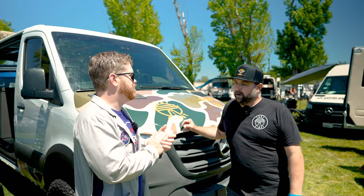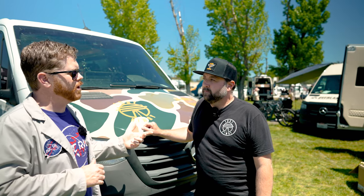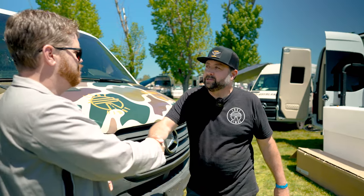Thanks Brett — really love seeing these American-made, high quality products. If people want to find out more or see those videos you mentioned, where do they find you? losthighwaycustoms.com or on Instagram at losthighway underscore.